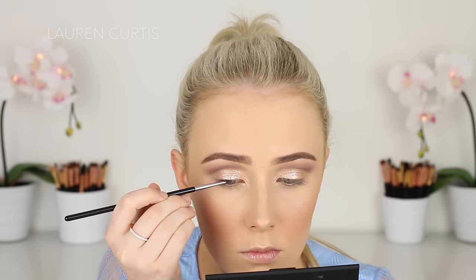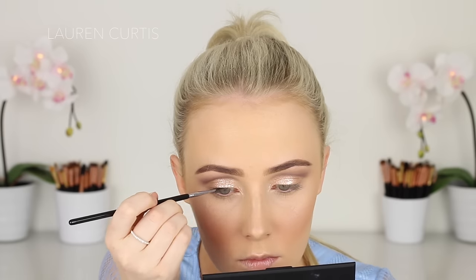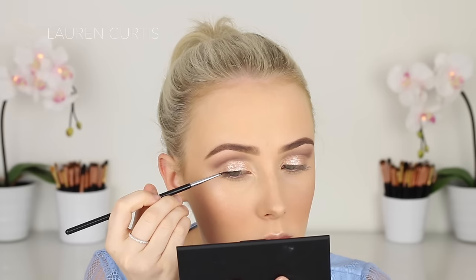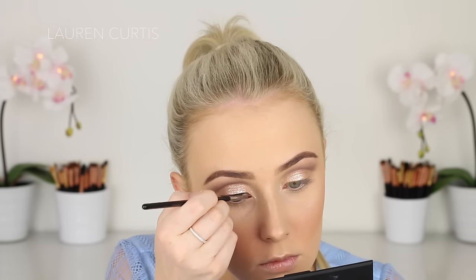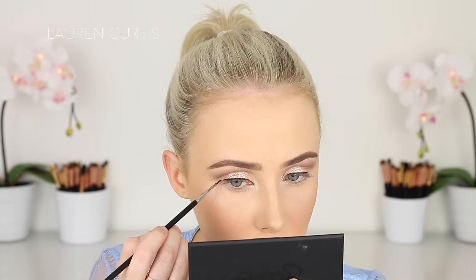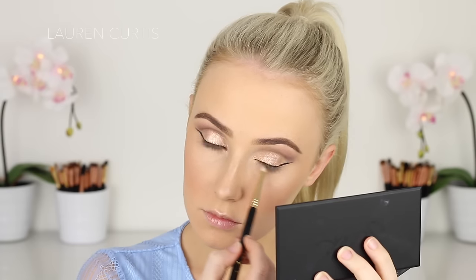Now I'm going to use this gel liner to create a very thin line across my lash line. I want it as thin as possible so that all the shininess and brilliance of my eyelids shows through. I'm just doing that very carefully and then creating a very fine wing. I feel like this look definitely does need eyeliner, and definitely winged eyeliner — it just kind of balances it out, otherwise it looks like it's missing something. I always try to film me doing my wing on camera but I end up having to get so close to the mirror that I get out of frame. Sorry guys!